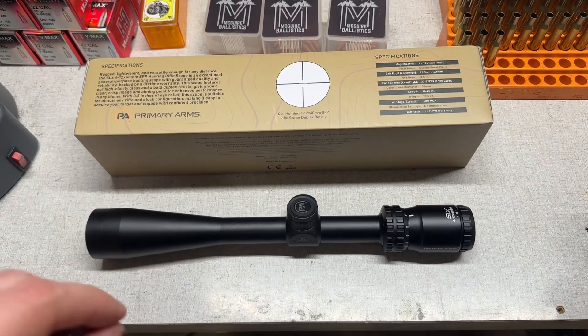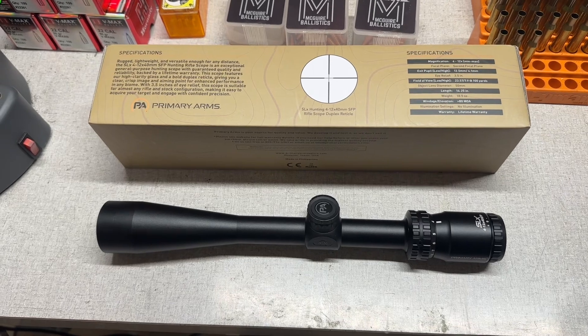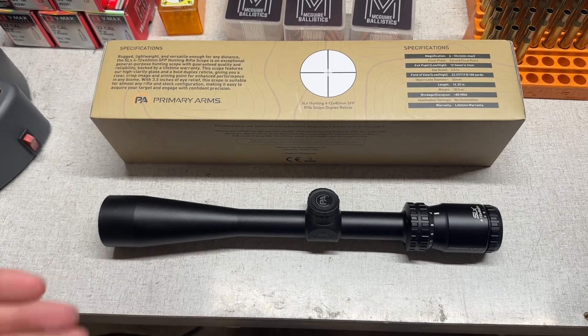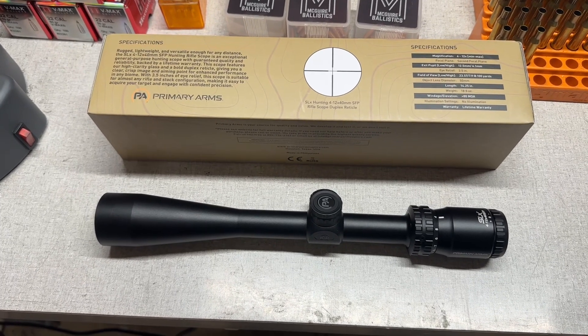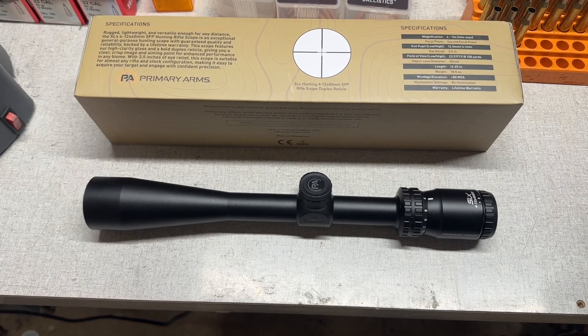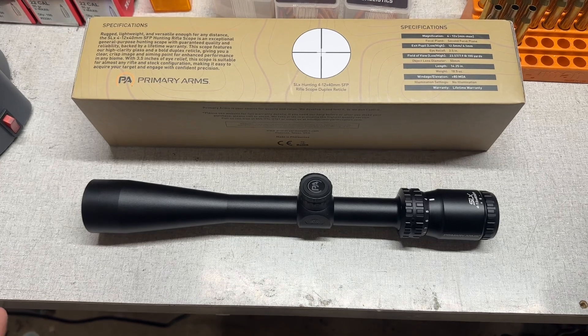I'll say upfront: I would not pay full price for this scope. Not that it's a bad scope — I think it's a great scope, and I really like it so far out of the box. These are just my initial thoughts; I haven't even mounted it on a firearm yet, which I plan to do. I just haven't decided which platform yet.